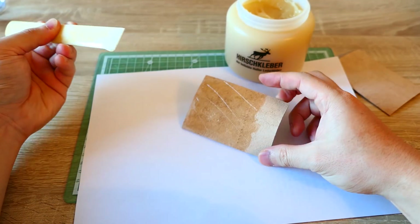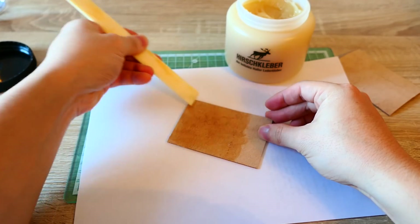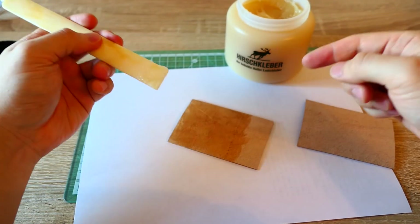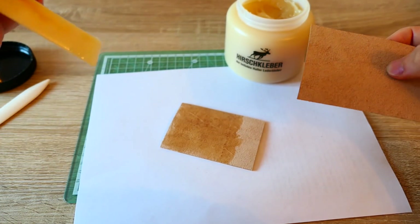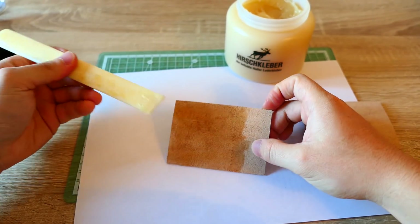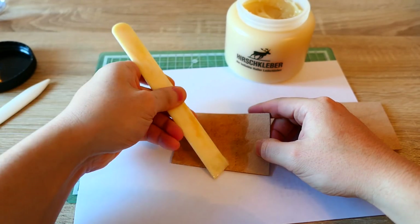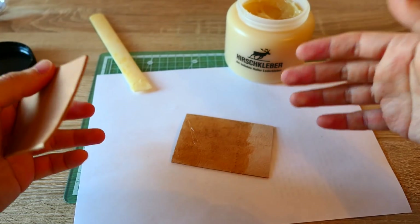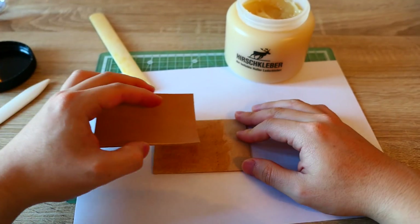I like that a lot. And interestingly, if you put glue on both sides, it doesn't stick well. So leave one side clean and glue only one side. They dry pretty fast, so don't wait until the glue is completely dry — then it will lose its power. Just wait a few seconds and then press the pieces together.